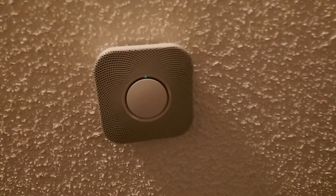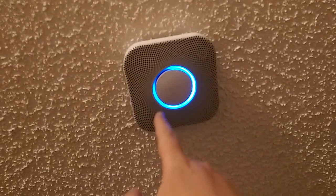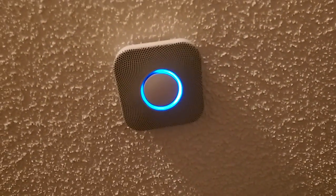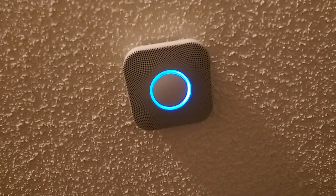Ready. In the kitchen. Press to test. This is only a test. The alarm will sound. The alarm is loud.